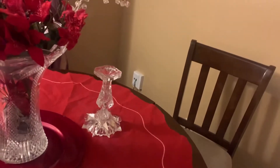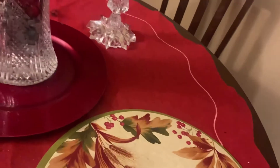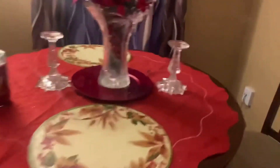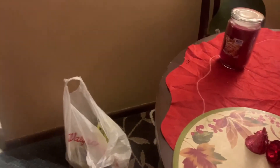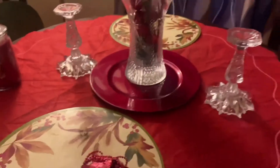I have here some placemats that I'm going to put down. I really prefer either red, but they do have red and green in them — that's why I'm going to put these on here. Then we're going to add another element to our table. I'm going to get it untangled and then we'll be adding that.